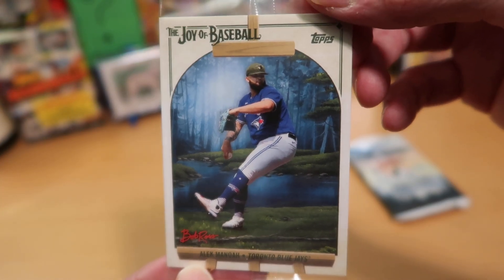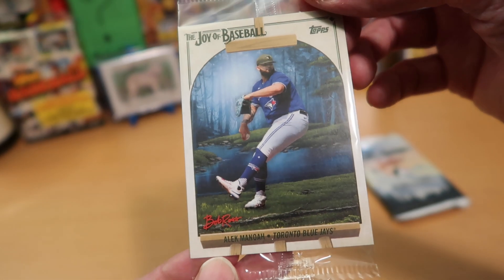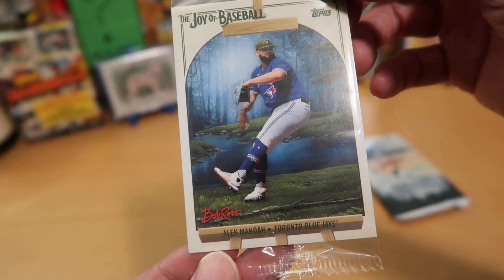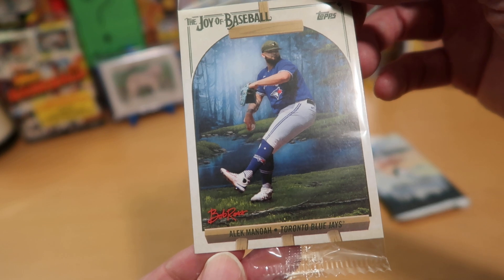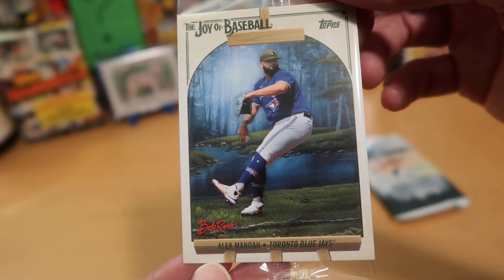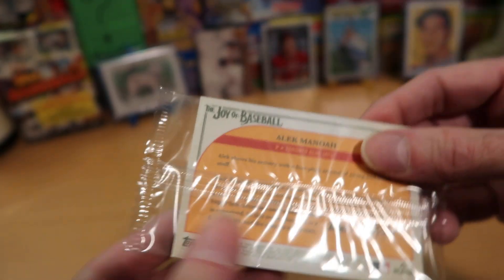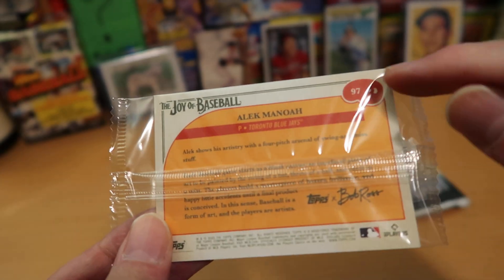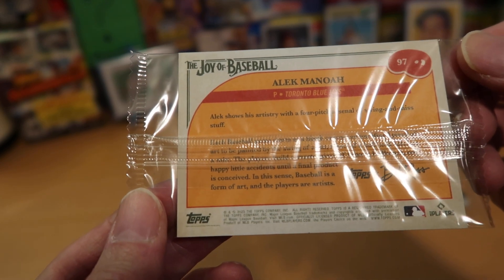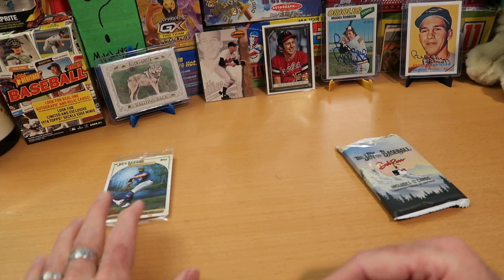That's a pretty card. I'm mocking this product, but I bought it because I think the cards are actually really pretty — and that's kind of a beautiful card. I like the Blue Jays uniform and how it fits with the beautiful blue background, with the happy stream meandering towards the... you can just imagine Alex Manoah on the bank of the river there, just throwing the ball back and forth with one of his Blue Jays pals, having a nice quiet time out in the woods.